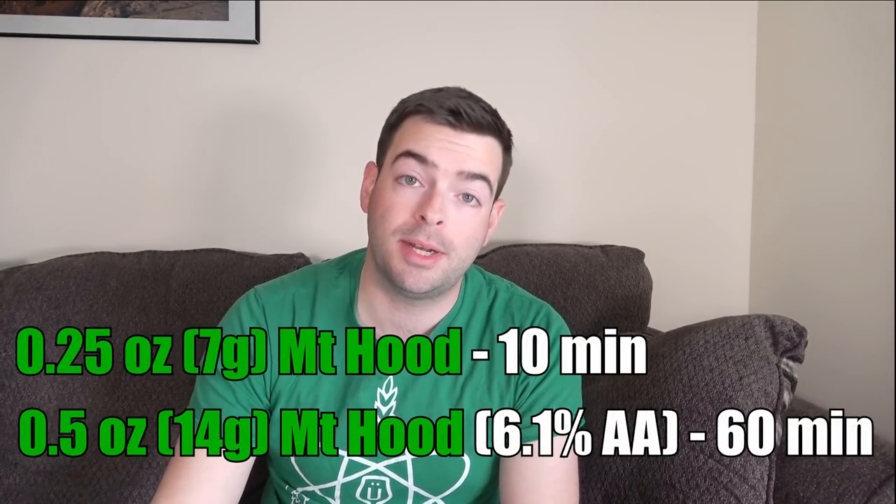For hops, you can use pretty much any sort of German noble hop — that's usually what is used in light lagers. However, you can also use low-alpha American varieties. In this case I'm going to use Mount Hood. Mount Hood is a Hallertau derivative, grown in the United States, with a little more American character to it. You don't want this to be any sort of hoppy beer. It's very easy with this type of beer to make it more bitter than it needs to be, and we're not even going for German Pilsner levels of bitterness. We're only putting in 13 IBUs — that's on the high end for this style. My Mount Hood is 6.1% alpha acid. I'm adding half an ounce at 60 minutes and a quarter ounce at 10 minutes.